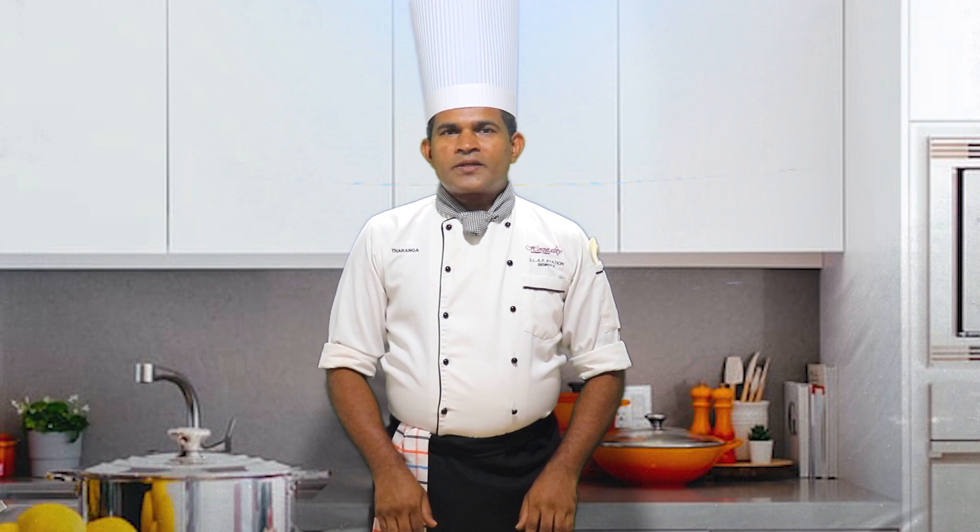Hi everyone, welcome to Chef Kalli YouTube channel. I think we are going to eat a banana pancake.